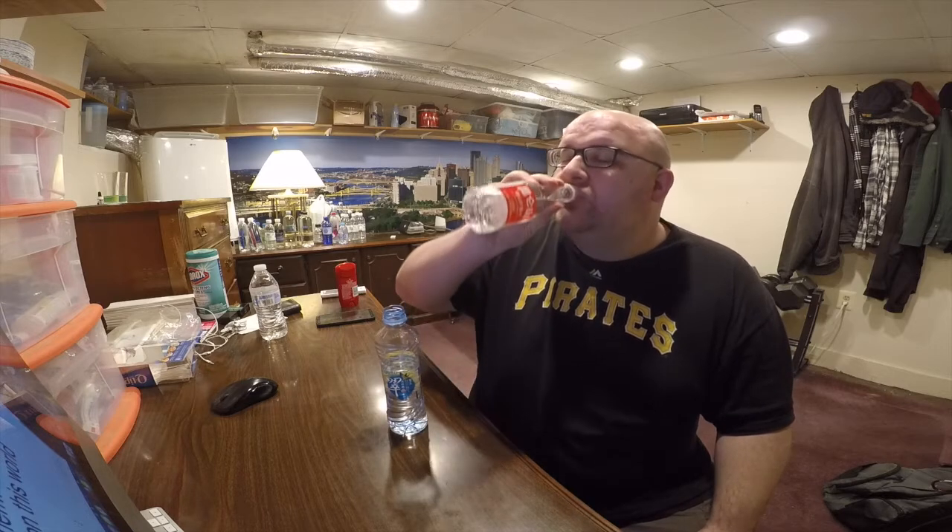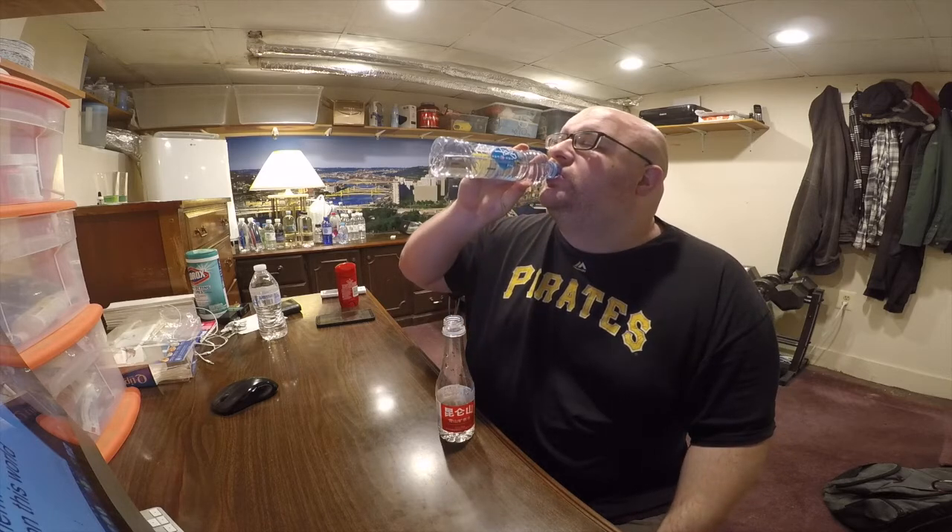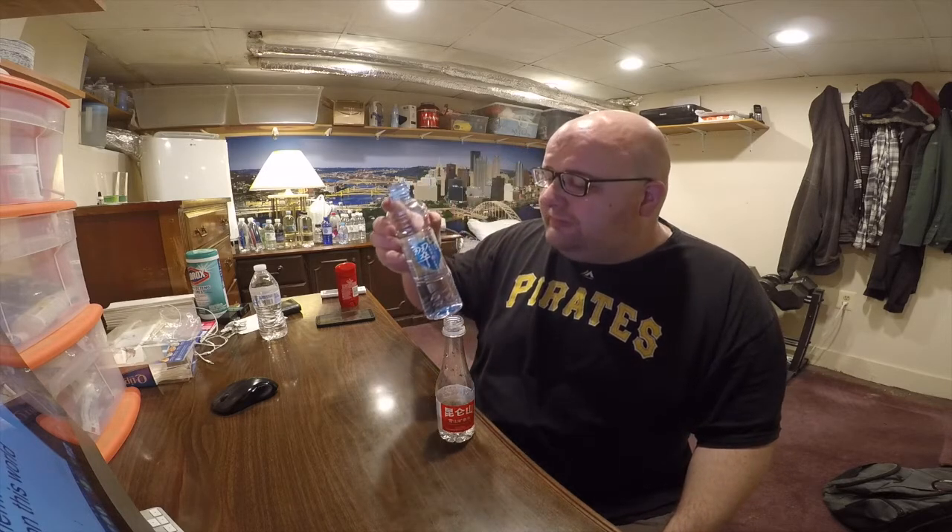So here we go. The Snow Mountain has almost a slight earthy, dirty, mineral taste to it. The Run Tan one has more of a pure, clean water taste to it. So I'm going to say that the winner is the Run Tan water.